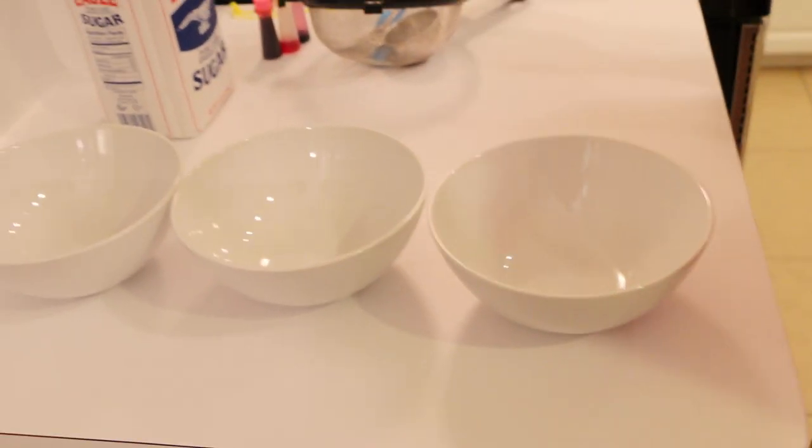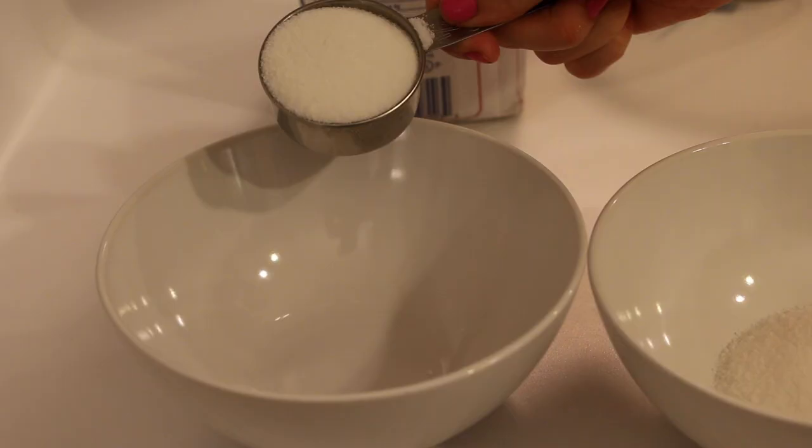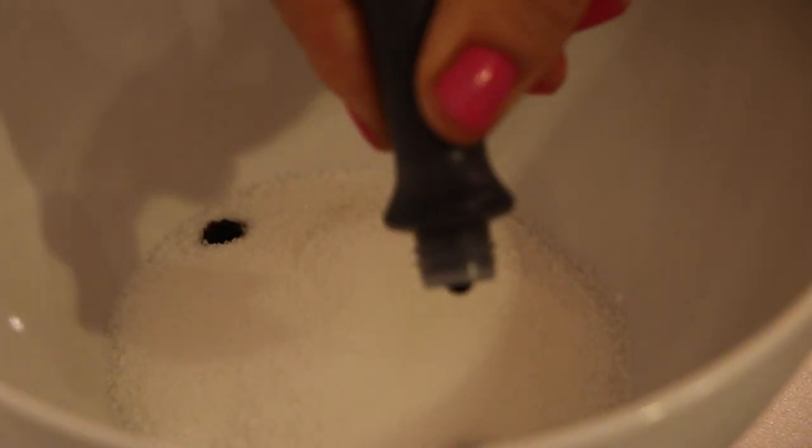The first thing you're going to do is separate your three bowls and pour a quarter cup of sugar into each bowl. Now you're going to add five drops of food coloring into each bowl of sugar.